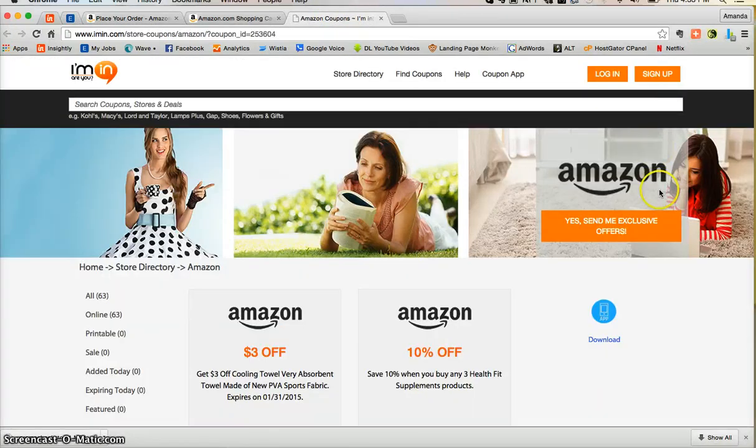Don't forget that you can get exclusive offers directly from Amazon.com into your inbox just by clicking the orange button on imin.com. Thank you so much and enjoy.